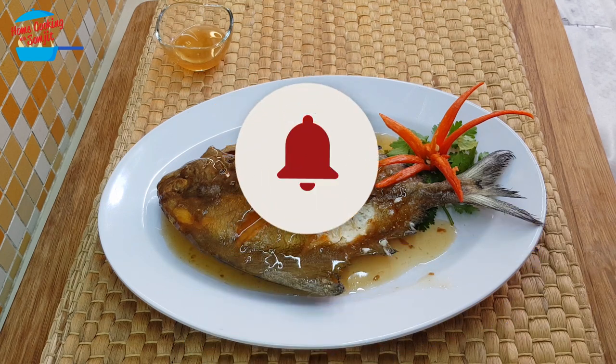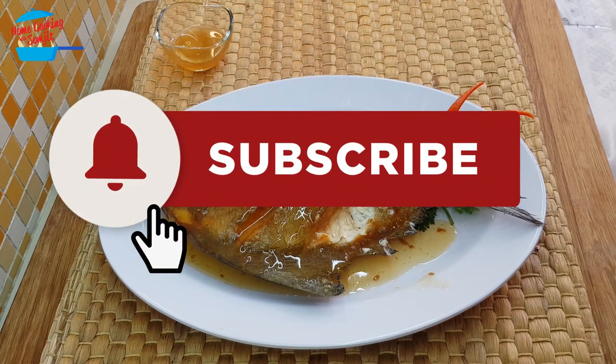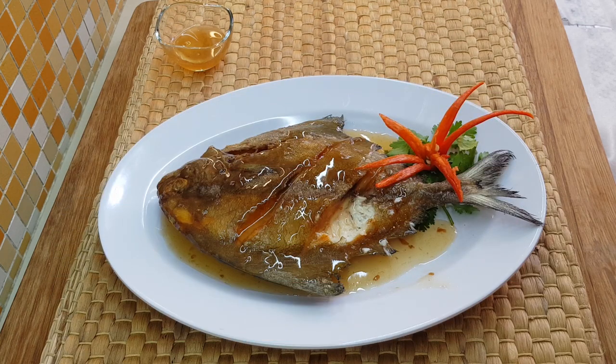Thank you for watching. If you like this video, please share with your friends. And remember to subscribe for more of my variety cooking like this. Thank you, and bye-bye!